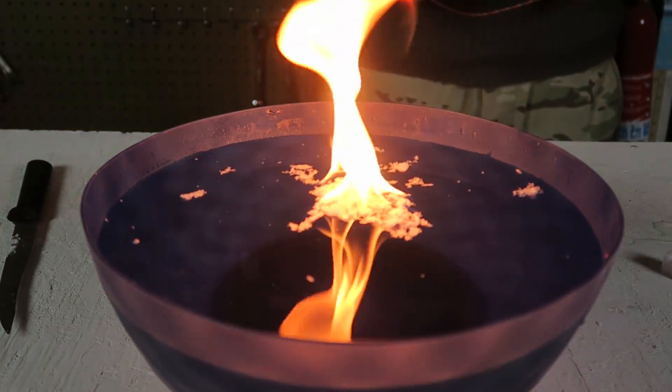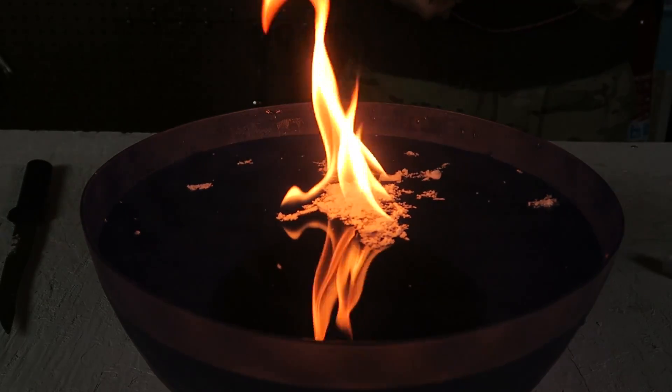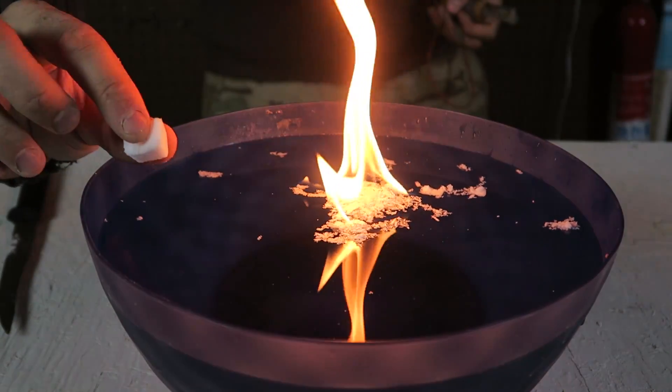It lit up right on top of the water — how cool is that? This is insane. Look how much it's burning. Wow! And I only used half a tablet.